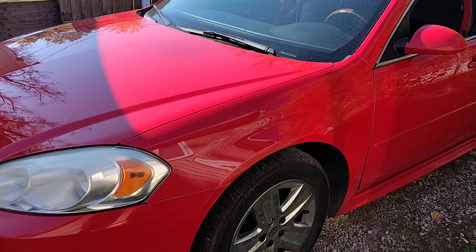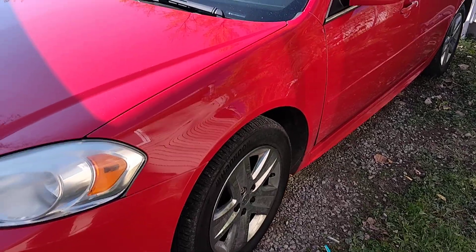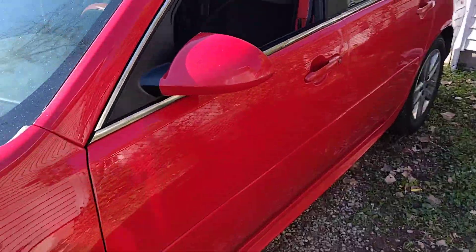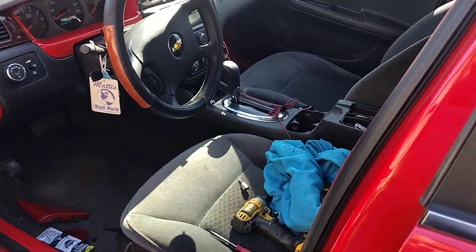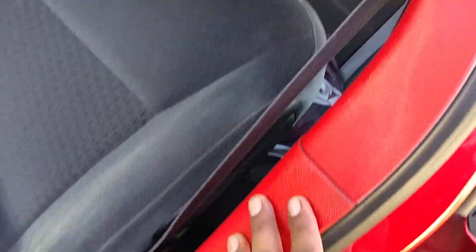What's going on everybody, Pure Michigan Grow here. We got us a nice 2011 Chevy Impala, cherry red. We are doing some custom interior work, so we're gonna be going along for the ride and telling you some details we've done so far. We've taken all the paneling off.